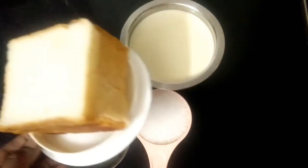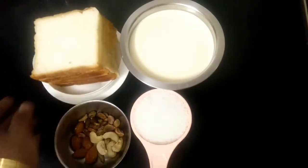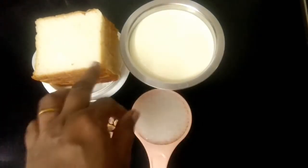If you look at this, we have 5 pieces of bread slices. If you have 4 pieces of bread, you can add 4 pieces of bread.